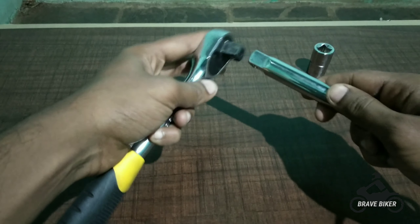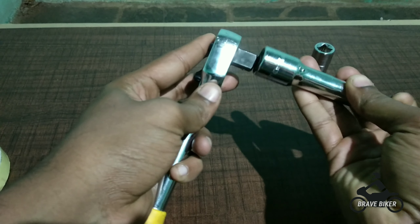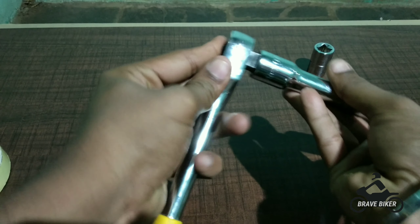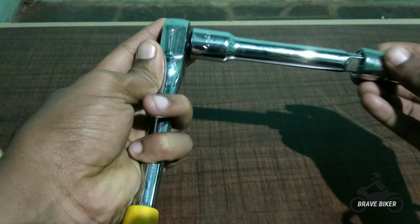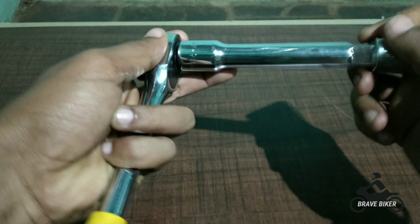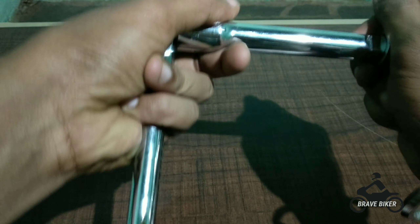Now we will see the assembly of the tommy bar, handle, and head. The tommy bar is connected to the handle, and now we are going to connect the head to the tommy bar to remove the bolt.